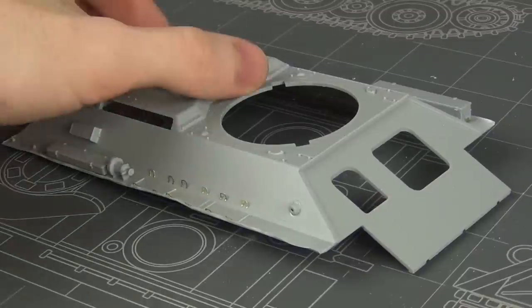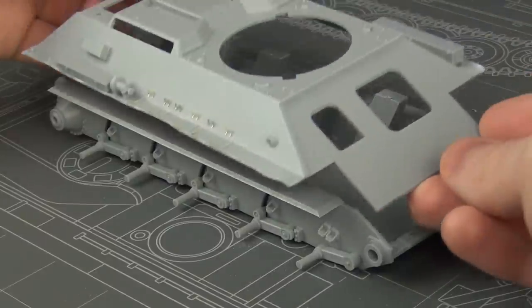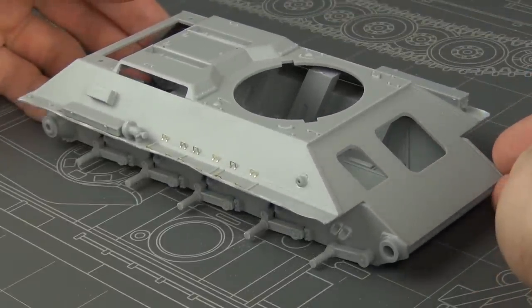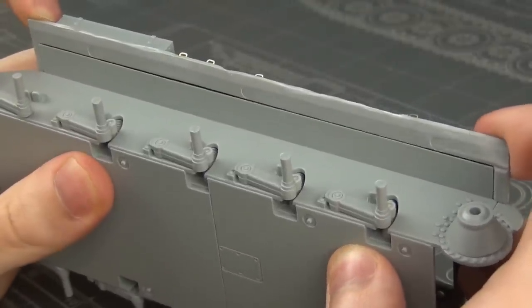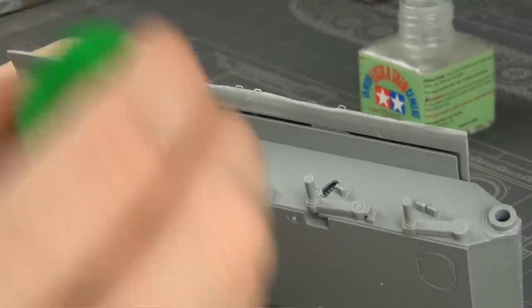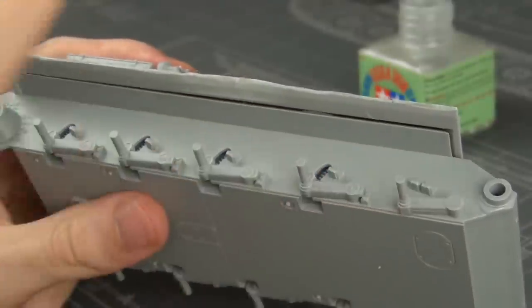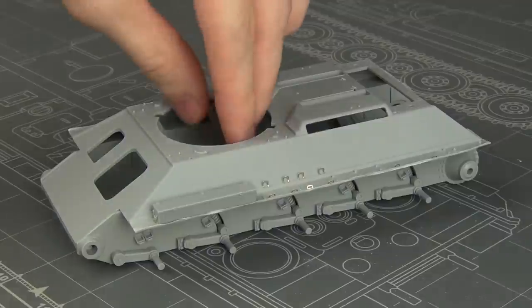Now our upper hull is all done with our photo etch and tool bins on, and now we can actually glue it onto the lower hull. But that is easier said than done because there are always big gaps under the sponsons, which you really have to clamp and hold everything in place when you glue it. All right, so now our hull is looking much better.